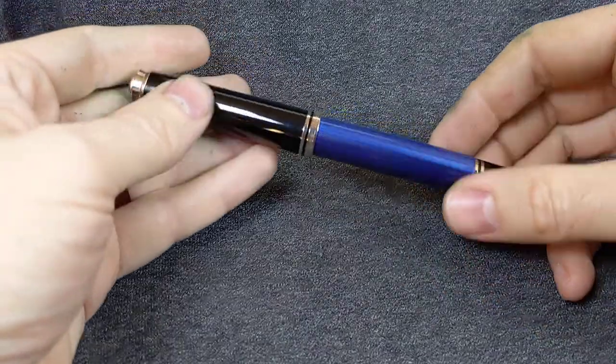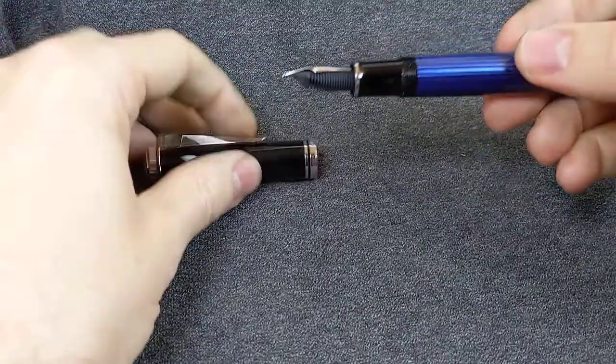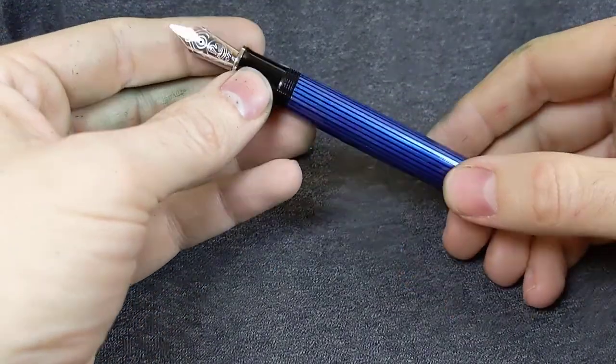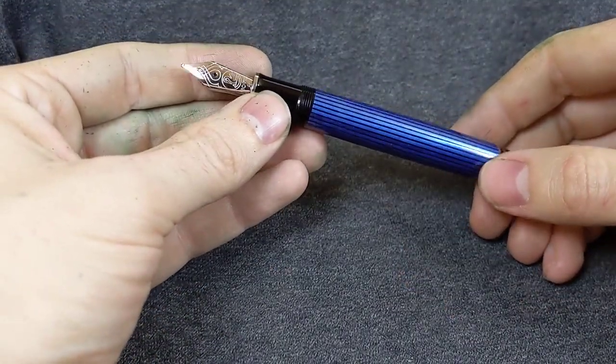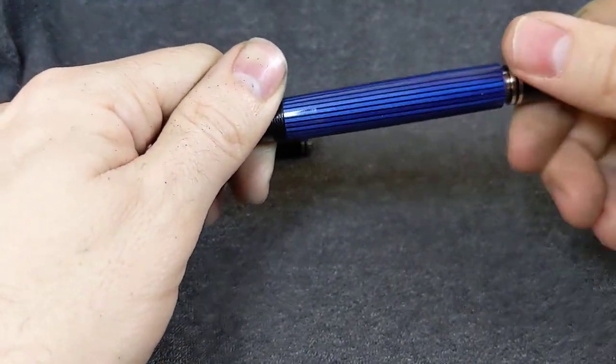Pelikan M805. Look at that. Pretty blue stripes. And a broad nib. Goldy goldy. And of course, being Pelikan, it's piston filler.